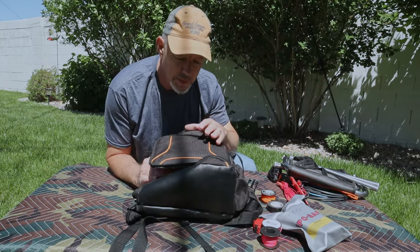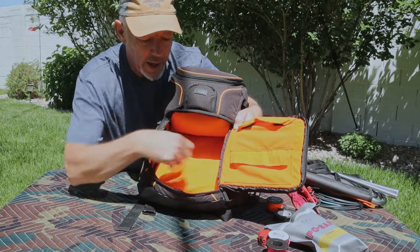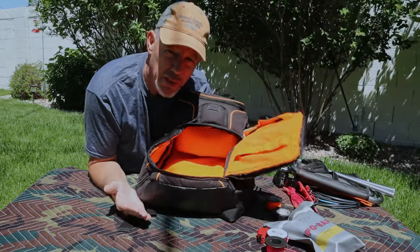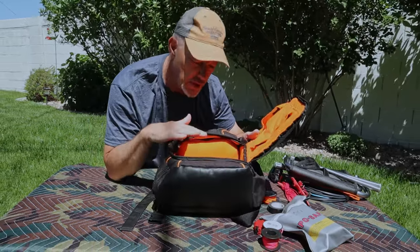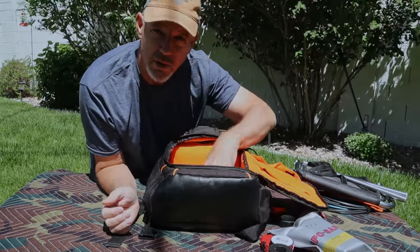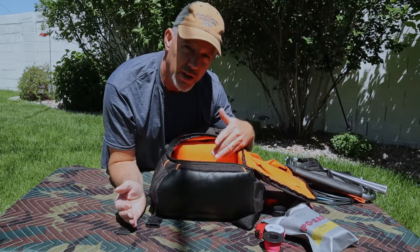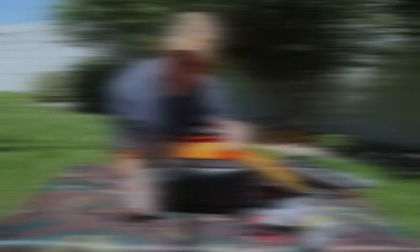The next section is the main front compartment — it's basically an open bay to put all your gear. Normally the bag comes with compartment dividers, but I took mine out because this space is big enough and everything is easily accessible. It's got a wide open mouth so you can see all your gear and easily check what you're carrying.